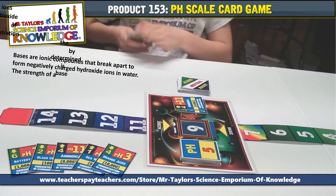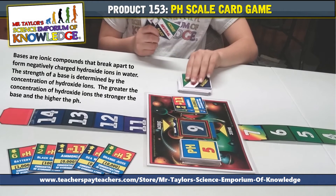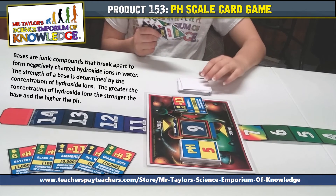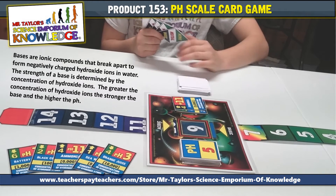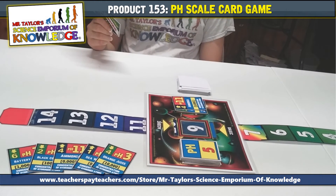Teaching moment. Bases are ionic compounds that break apart to form negatively charged hydroxide ions in water. The strength of a base is determined by the concentration of hydroxide ions. The greater the concentration of hydroxide ions, the stronger the base, and therefore the higher the pH.